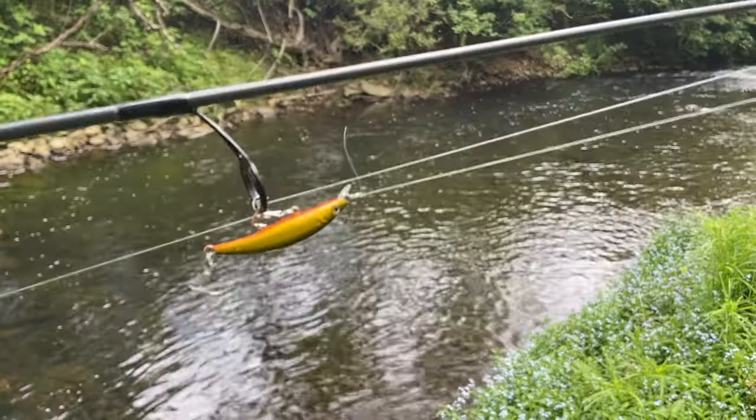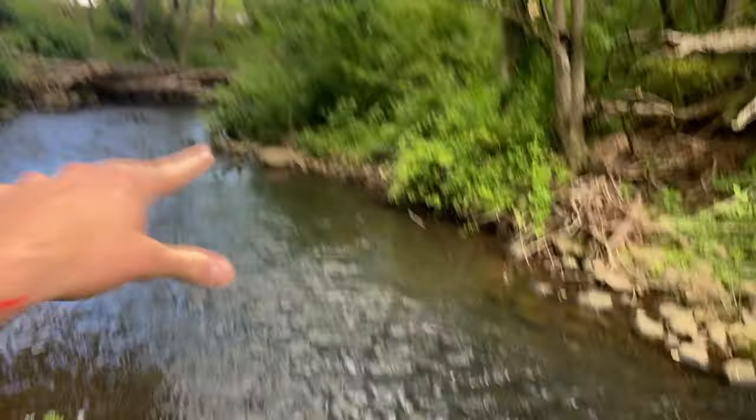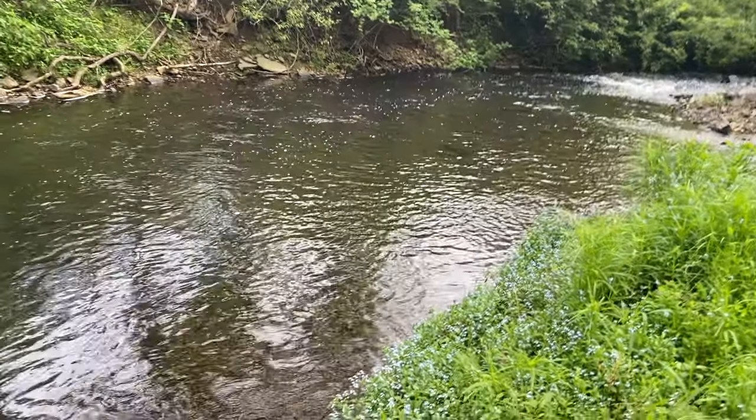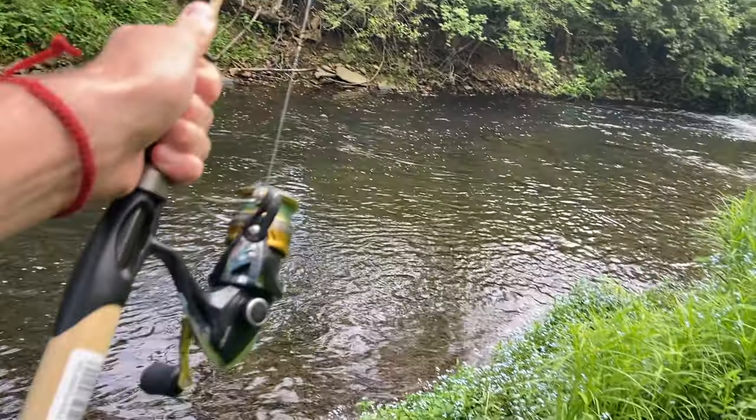Ultra light in hand, got a tiny jerkbait rigged up, and this wild brown trout stream is one I started fishing a few years ago — pretty much what got me into wild trout fishing. I've somehow never fished this section down here, and it's only 10 minutes away from my house. That just shows you can't take any of this for granted. Wherever you're fishing is exactly where you're meant to be, even if it's a really basic spot. I've got the GoPro Hero 5, so don't expect crazy quality — but expect a crazy adventure as usual.